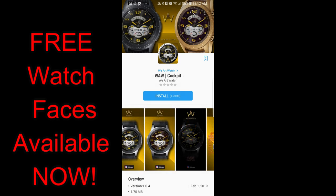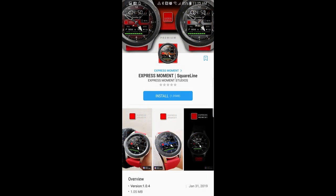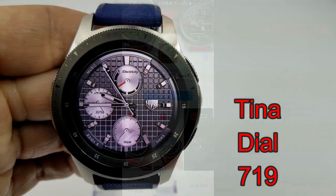I've also included the direct links to all the watch faces in the video description. So without further ado, let's go check out the top three faces of the week, which also includes a couple of new developers.